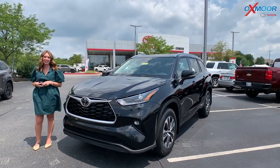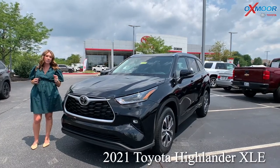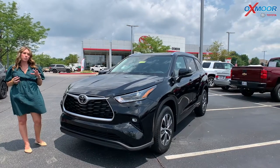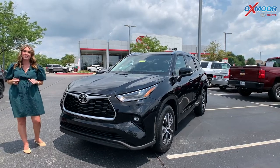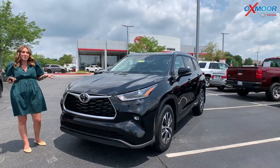Good afternoon, everyone. It's Gabrielle, and today I have a 2021 Toyota Highlander. This is an XLE that I wanted to share a couple things on. The reason why I'm doing this video today is that there's not a whole lot of new Highlanders out there, so this is one that is in stock and I wanted to show it off.